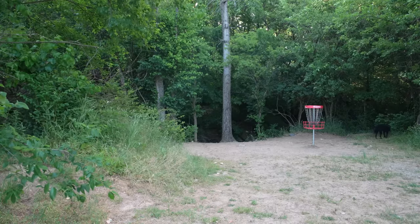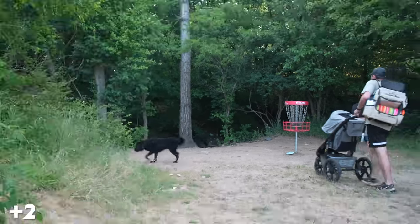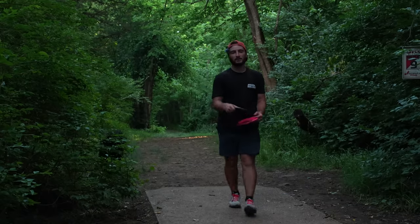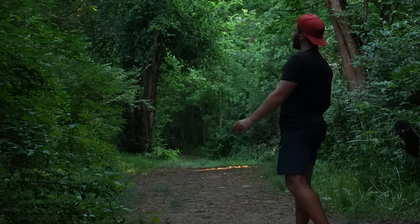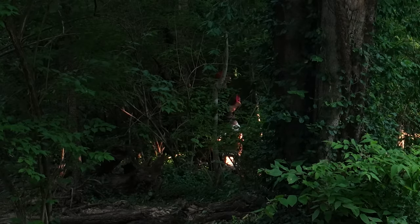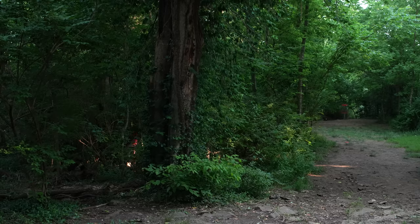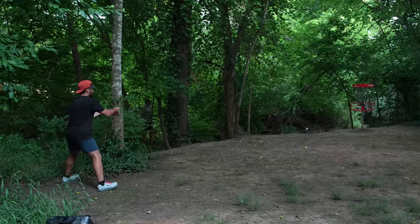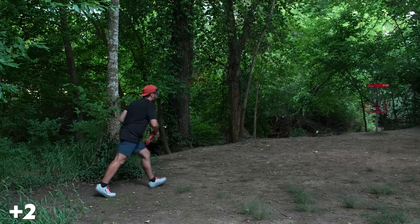Hole 9, 203 feet, kind of down the hill. Just throw a slight hyzer with a neutral disc — so we're throwing Luna. There's a little baby overhand gap, very small. It's not a forehand, it's an overhand. That's a really good save — let's go.